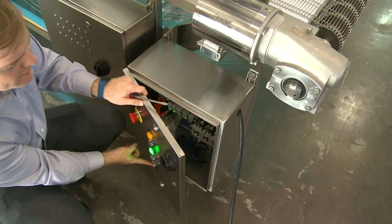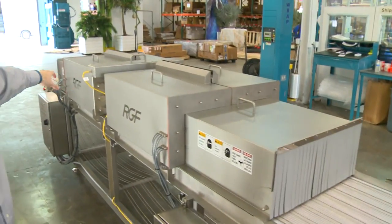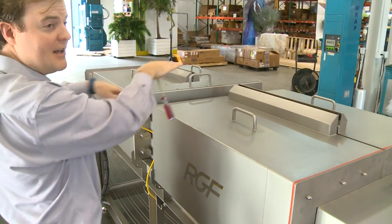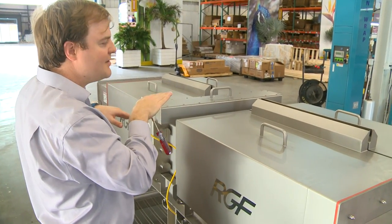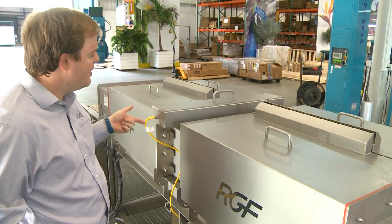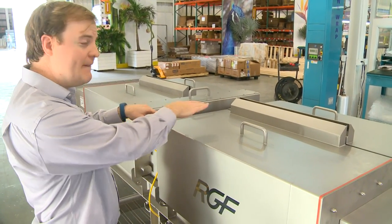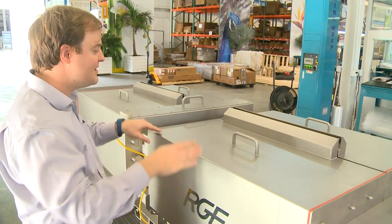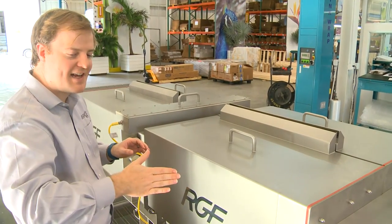Whenever you're done, we actually recommend hitting the red stop button as opposed to the emergency stop. The reason is that in this PHI module, there are two valves that open when you hit the green button, and when you hit the red button they close — that keeps water out during washdown. If you hit the e-stop, it kills all power to the machine and those valves do not close. So make sure you hit the red stop button, which leaves power on just long enough to deactivate the system and close those valves before shutting off power. Don't hit the e-stop — hit the red button.